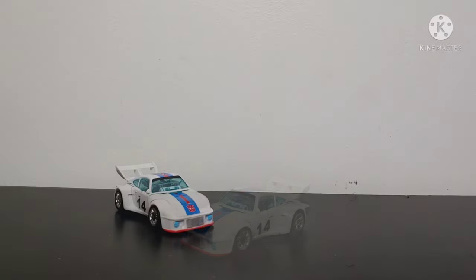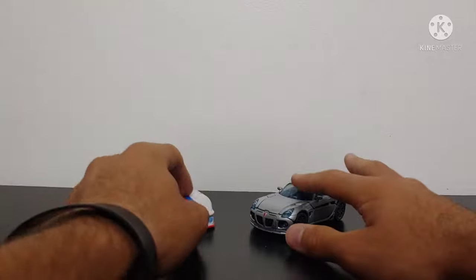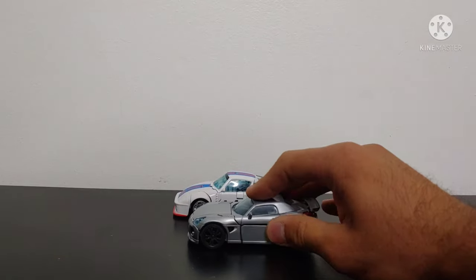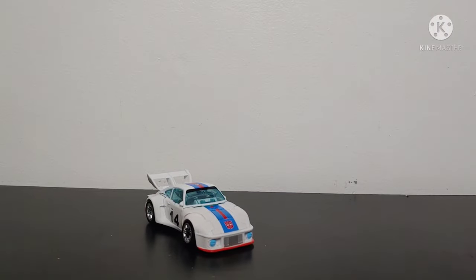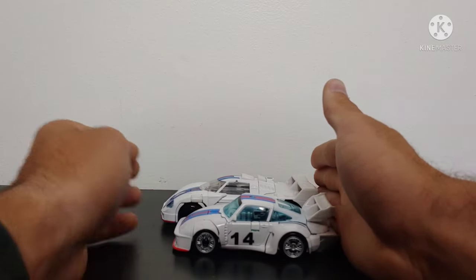Now for size comparison with another Studio Series Jazz — here is the 2007 Studio Series Jazz. As we can see these cars have nothing in common, but for size comparison, the 2007 version of Jazz from the live action movie is quite a smaller figure in car mode. Let's also bring in the Transformers Power of the Primes Deluxe Class Jazz — the Power of the Primes Jazz is a little bit bigger.